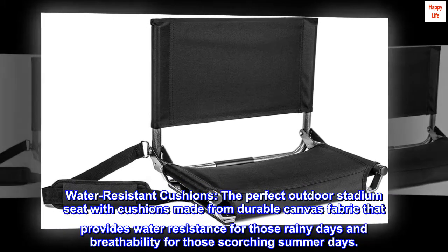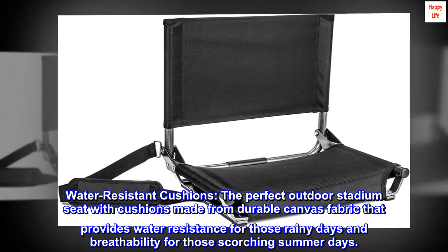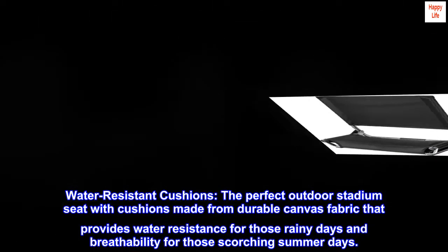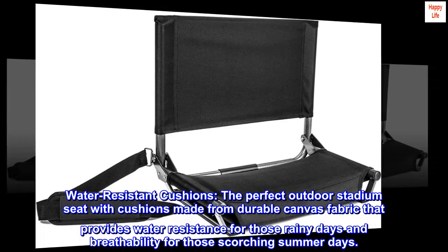Water-resistant cushions — the perfect outdoor stadium seat with cushions made from durable canvas fabric that provides water resistance for those rainy days and breathability for those scorching summer days.